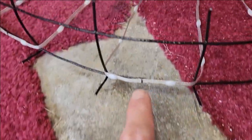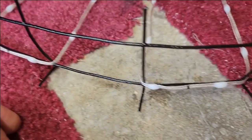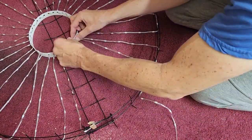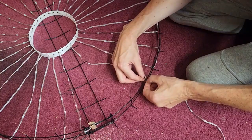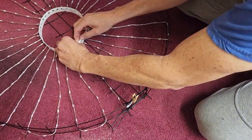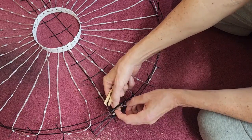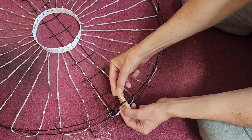I put marks where the middle of each segment would go just to help align it more easily. Then I use the clothespin to kind of hold it and hold the other end, so I basically just hook them together here until I get them soldered.